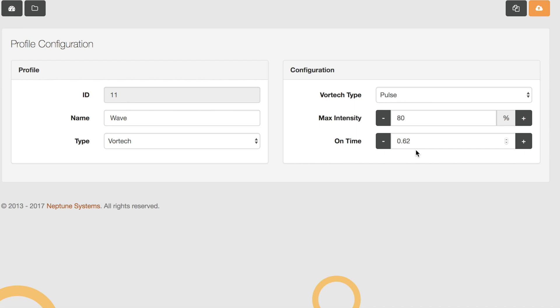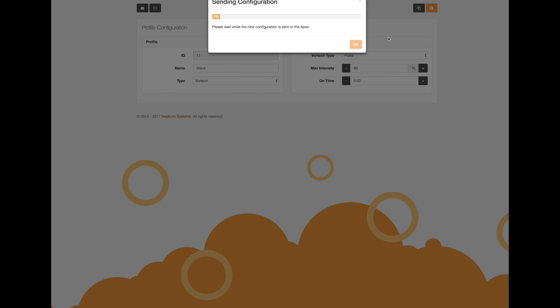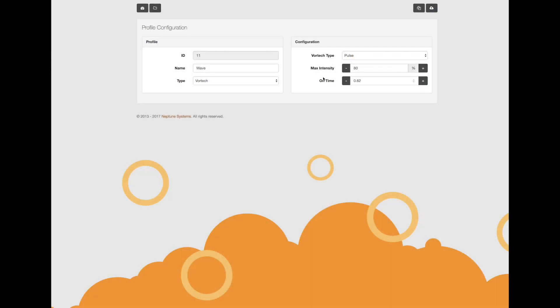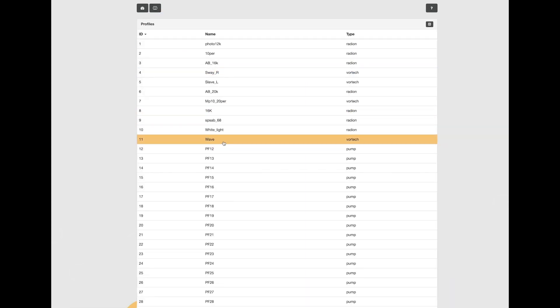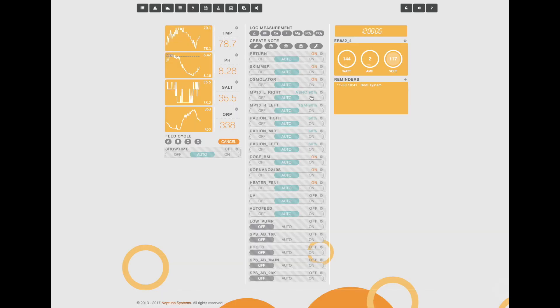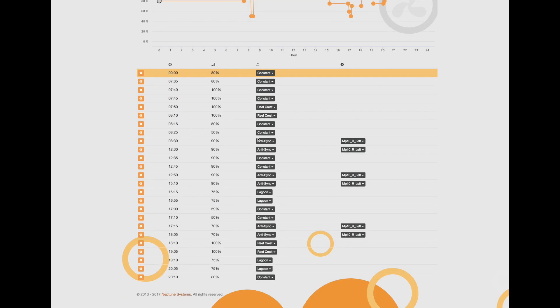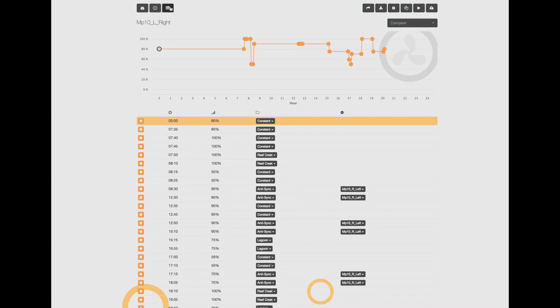Once that's set, press the cloud button to upload this information to the Apex. Now you can see the wave profile for the Vortex is ready to go, and the white light profile to control the Radions is set up as well. The next step is to go to every single piece of equipment you want to control and add code to link the showtime button to the profile changes we just created.